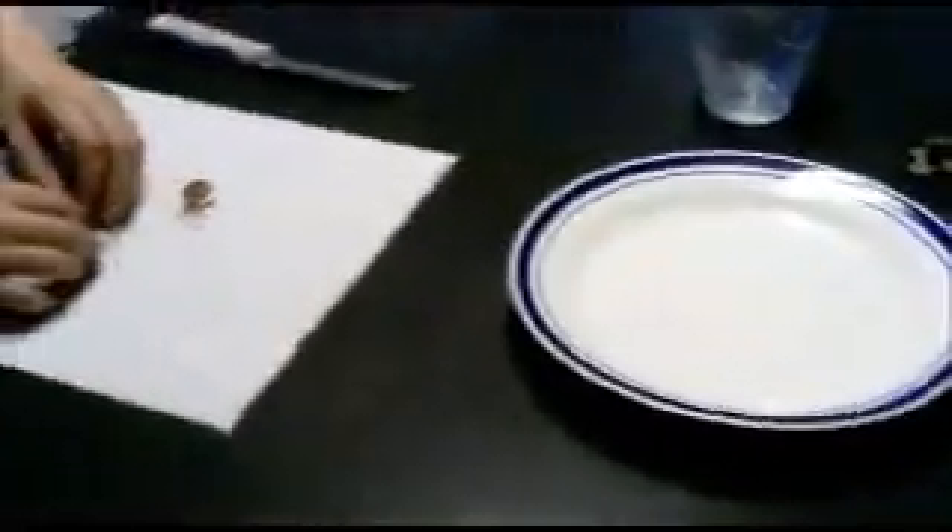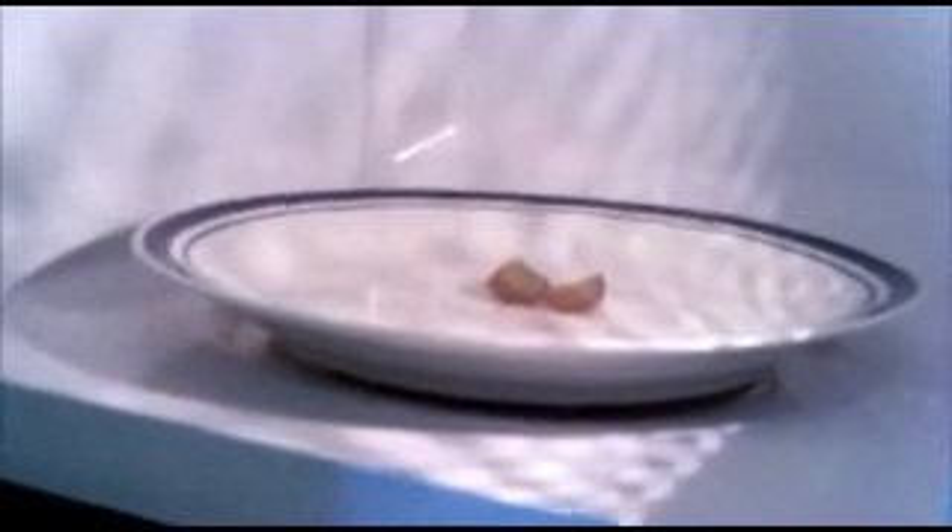At this point we've already cleaned out the microwave. We're going to put the grape on a plate and put it in the microwave. Make sure I keep you on camera the whole time or someone will say we're using fake grapes. Basically we took everything out that rotates in the microwave — if the microwave rotates, this won't work.